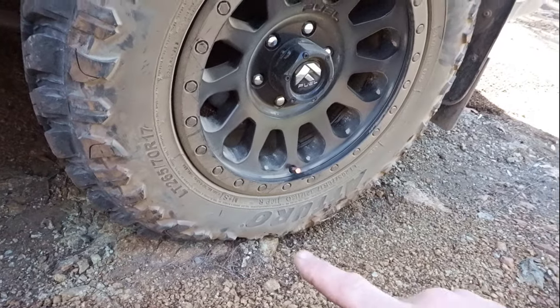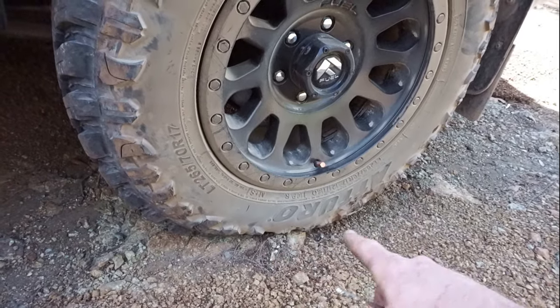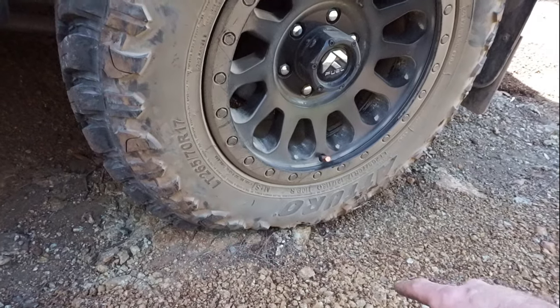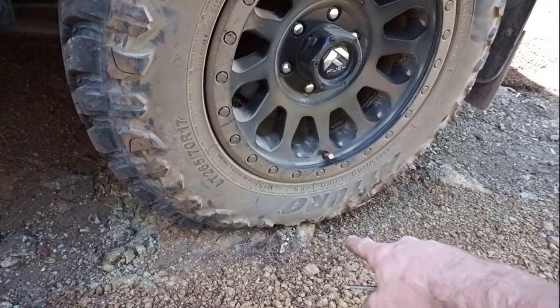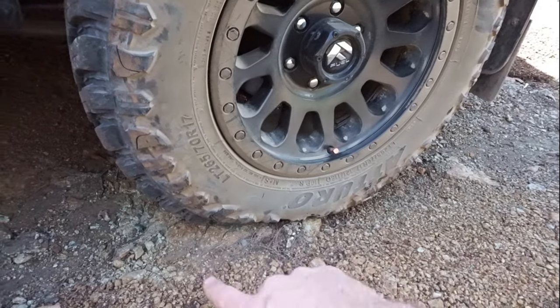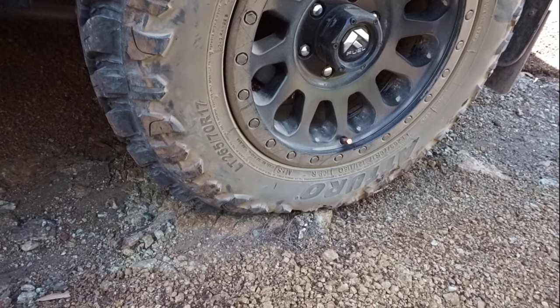Look at those tyres — down to 8 PSI. You can see how much more traction that's going to give us off-road. You can see even the side biters are grabbing the gravel or the rocks underneath. That's pretty impressive, and that's why it's so important to lower your tyre pressures.